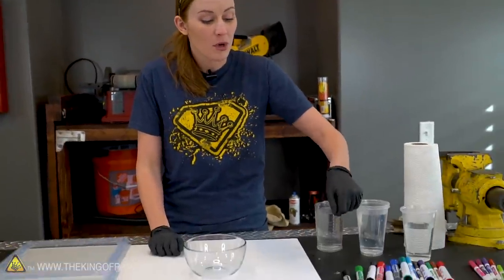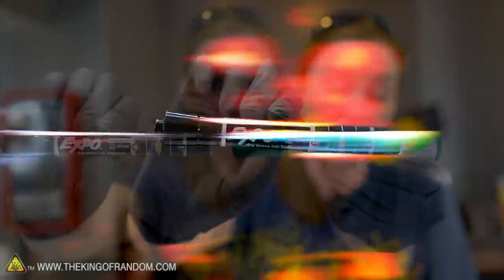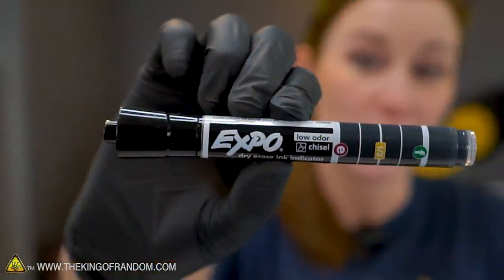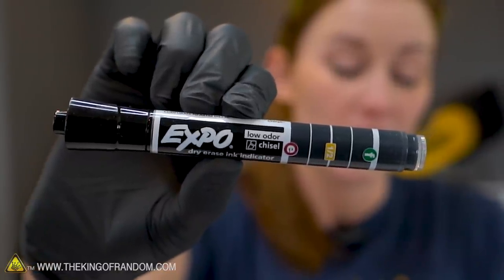I've got a few different types of markers — Expo markers, which is what most everyone seems to use, and a few off-brand markers. I want to see if there's a difference. We've also got three different temperatures of water: cold tap water, lukewarm, and one we actually microwaved to get really, really hot. First test: just our black Expo marker. We're going to try it with cold water, lukewarm, and then hot.